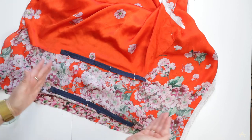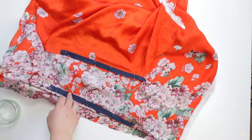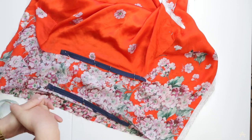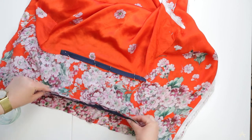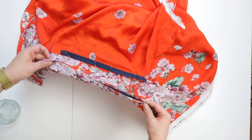As you can see the zip is quite a bit shorter than the actual seam. This is because we want to leave a nice sort of space in the corners to be able to tie those really lovely knots that you saw in the bag. I've just pinned the zip to one side of the fabric at the moment but when I'm sewing I will be enclosing it in both sides of the fabric.